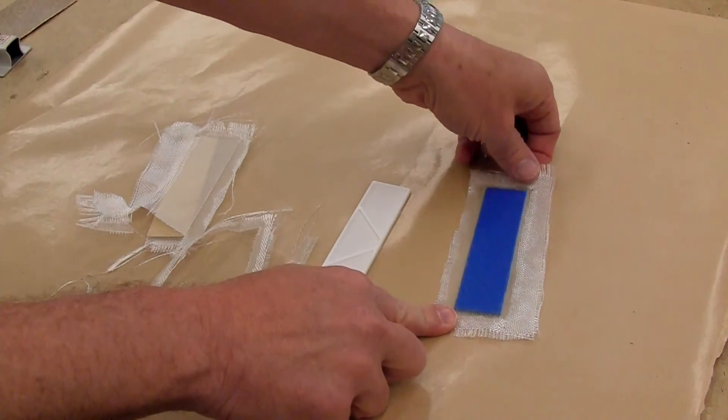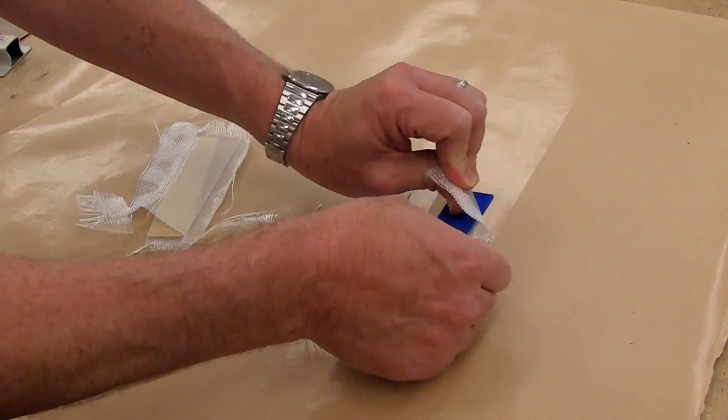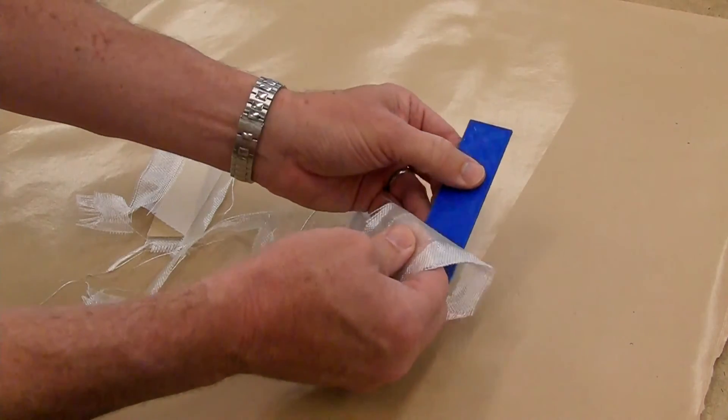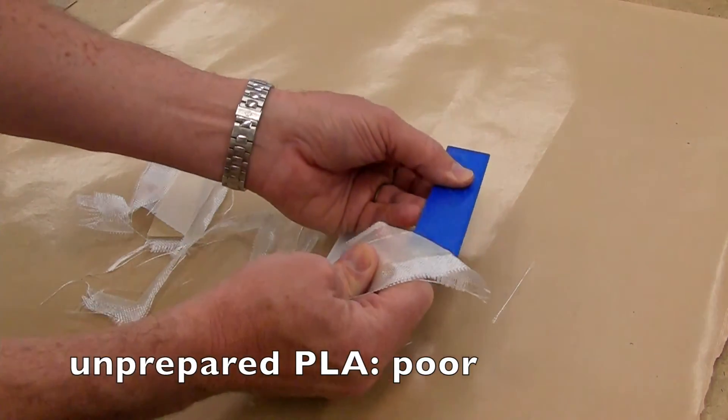And lastly, the part that Kyle printed out of PLA. This one doesn't stick as well. It sticks okay, but not enough to be secure.